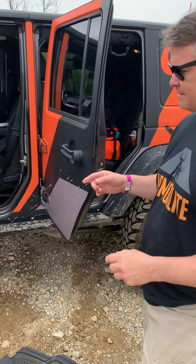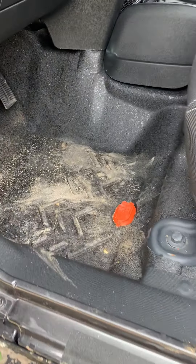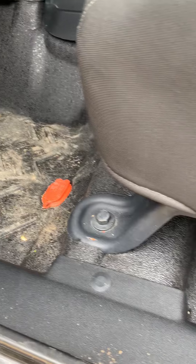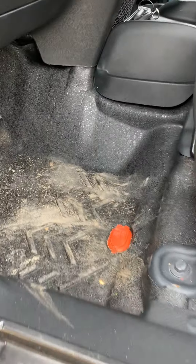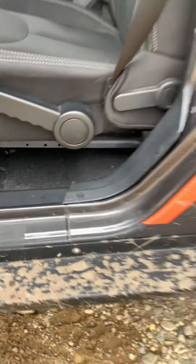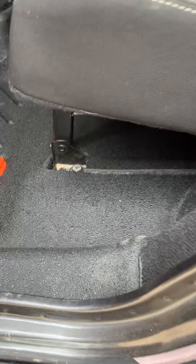It's a complete floor replacement system. Armorlite goes in where your carpet comes out. First you peel out your factory carpet — only takes about 15 minutes. You replace it with the Armorlite floor. It covers the entirety of your floor all the way up into the firewall, under the seats where the heat builds up when you're crawling, all the way through to the backseat area, and even into the rear cargo area for a full kit.